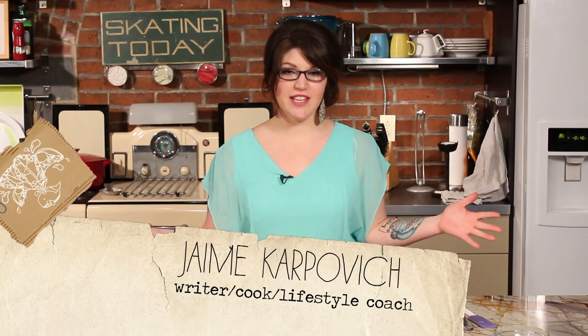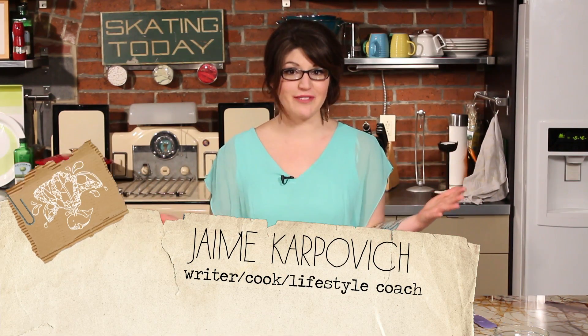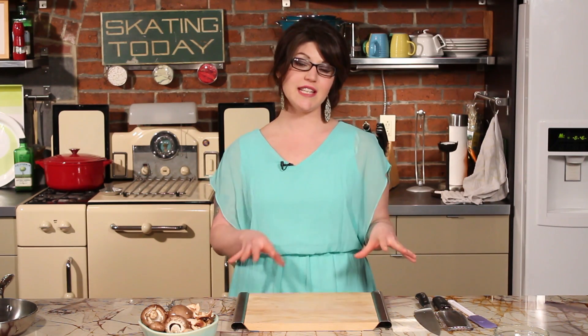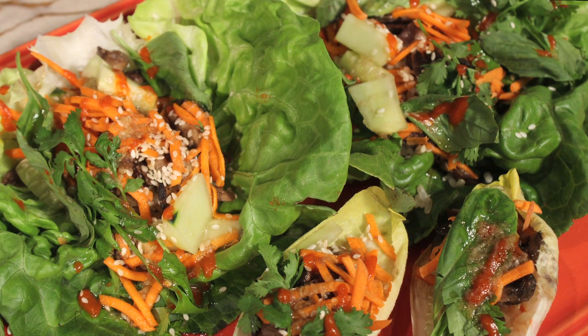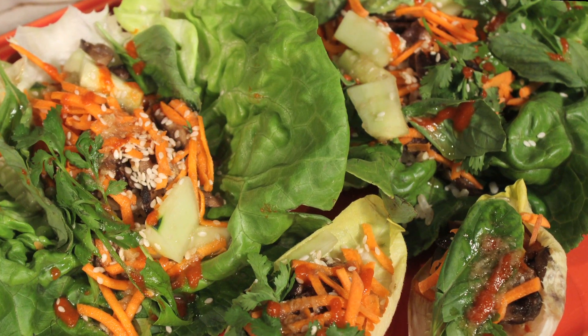Now that summer is finally here, we will all hopefully be invited to some really great outdoor parties, cookouts, and barbecues. This is a really awesome dish to take to something like that because it can be very allergy friendly and it's a nice crispy light summer dish. We are making Thai inspired mushroom and lettuce wraps.